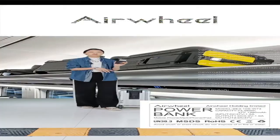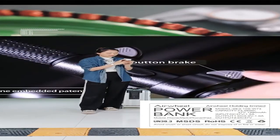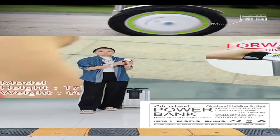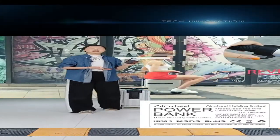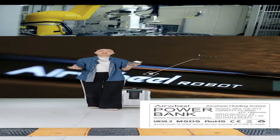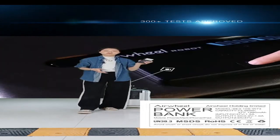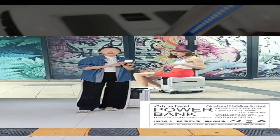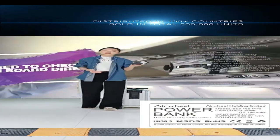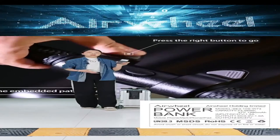The battery capacity is up to 73.26 Wh, which is under the airline limitation. So you can actually take this battery onto the plane. Since it has passed UN38.3 certification, it is allowed to be taken on the plane — quite an important certification for the power bank.